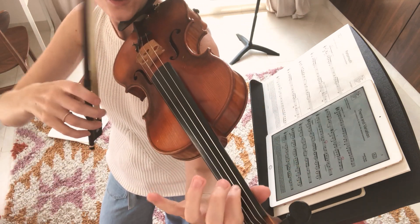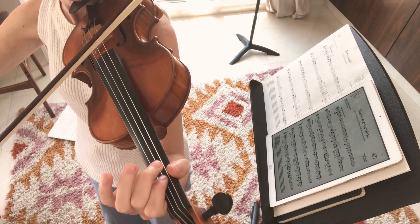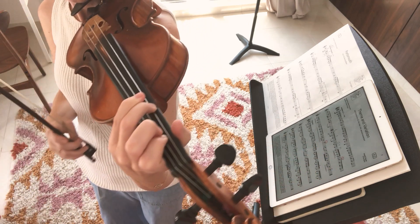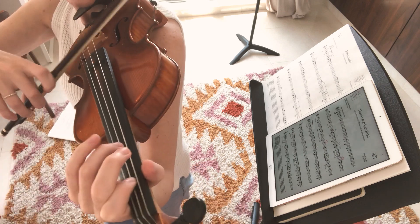Now we're going to add two more notes. We're going to keep that one. You notice I didn't let it go when I went to the C. So let's try the last up. You see, I still have one, because one is coming back two notes later.